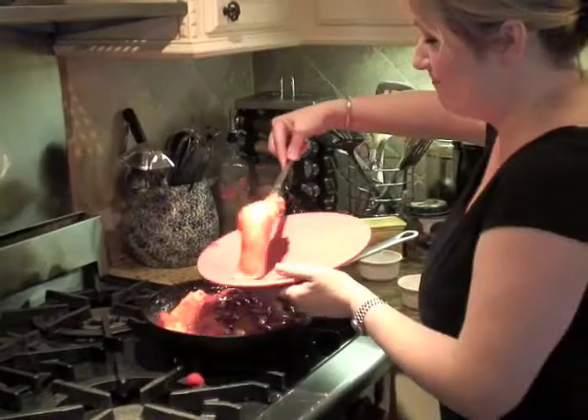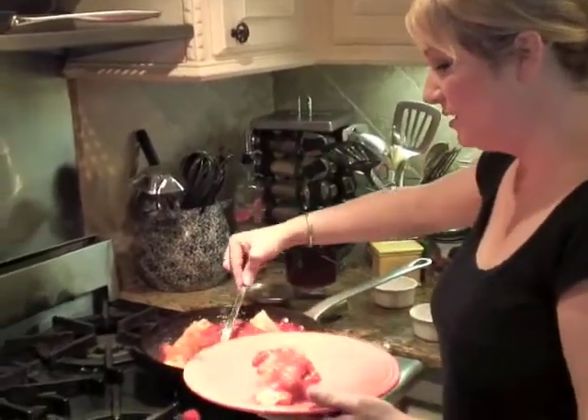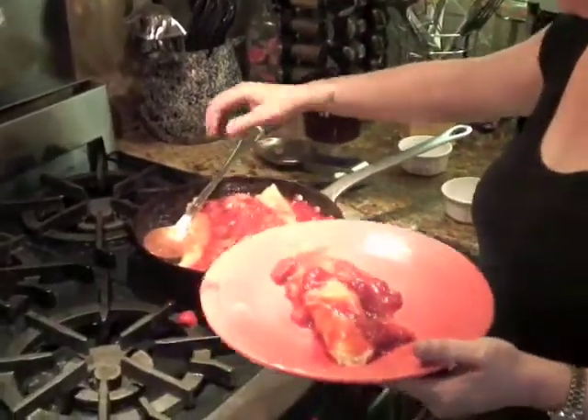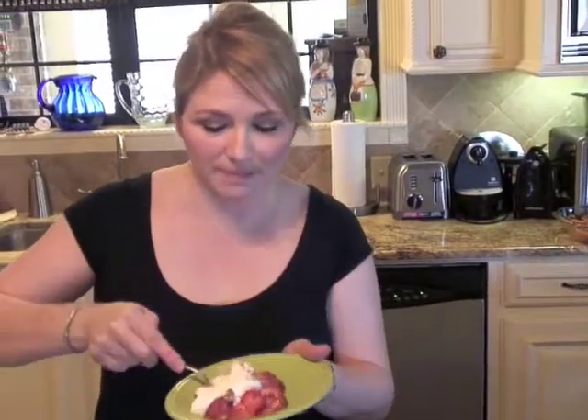I'm going to go ahead and serve one up — get some of that delicious sauce and put it on here. That sauce is decadent. We need one final topping: a little fresh whipped cream, and we're ready to go. I've topped off my crepe with a little fresh whipped cream. Let's take a taste — all right, let's go!